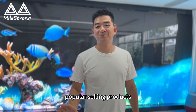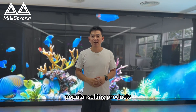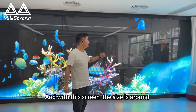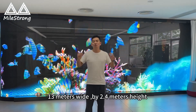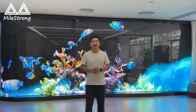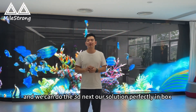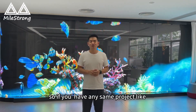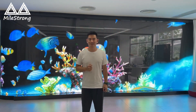Let's show you our most popular selling product, the P3.9mm. With this screen, the size is around 17 meters wide by 2.4 meters height. And we can do 3D naked-eye isolation with this — perfect performance. If you have any similar projects like this, please contact us. Thank you so much.